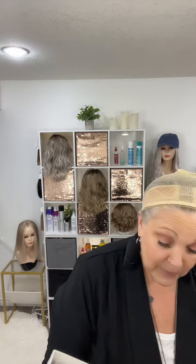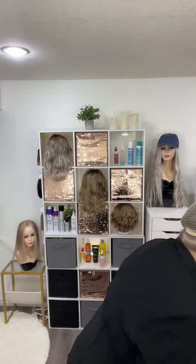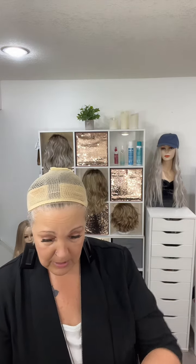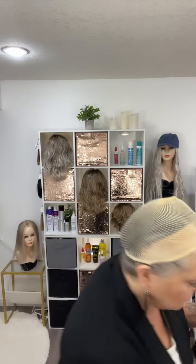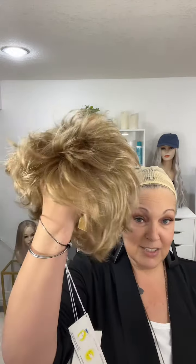Let's get going on this one. So again, this is Mason by Noriko in the color Spring Honey. Let's take this one out and get her out of the packaging and hairnet. Oh, that's a fun thing. So this is what Mason looks like.